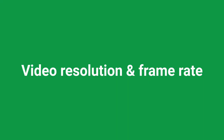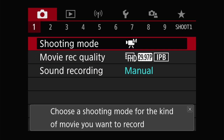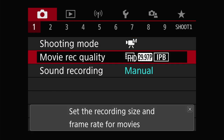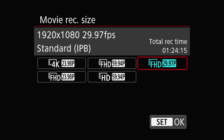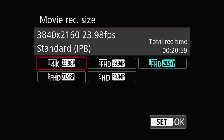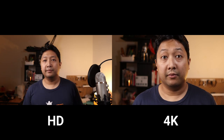Moving on, you need to ensure you're using the right video resolution and frame rate. To make the changes, go to menu, camera, tab 1, movie recording quality. Video resolution refers to the size of the video image, and this is not to be confused with the video file size, although usually it does correlate. If you're doing talking head videos and YouTube content like this, you don't need to go with 4K — Full HD is more than enough. By the way, the Canon M50 is not the best at producing 4K as there are some limitations.